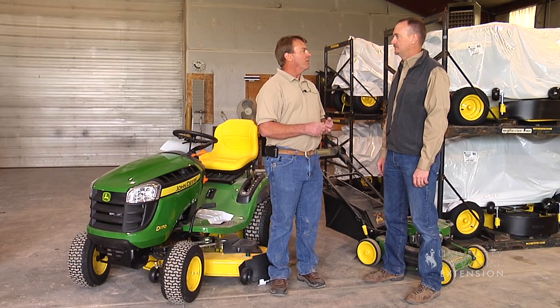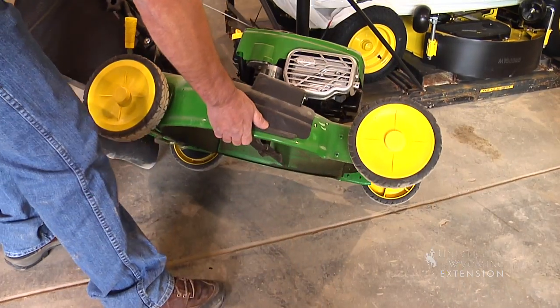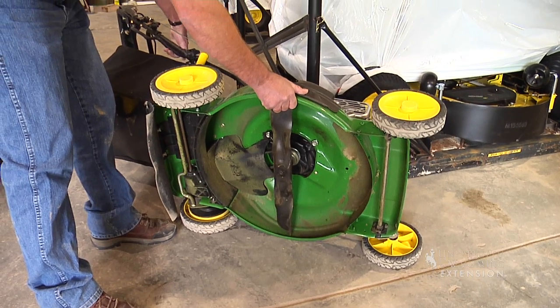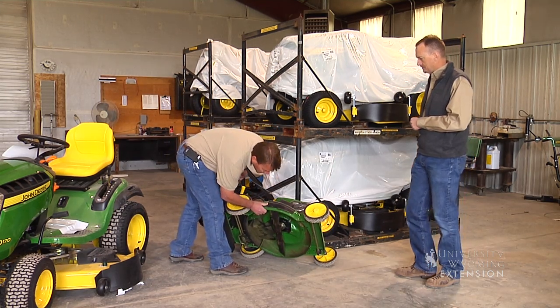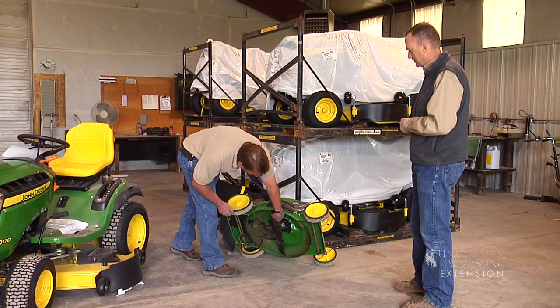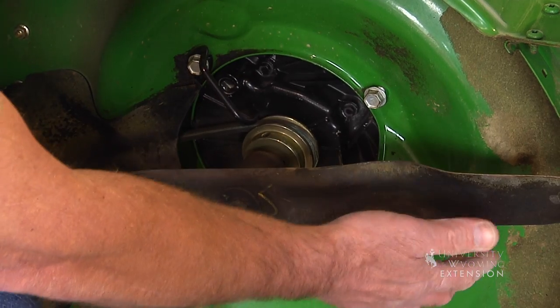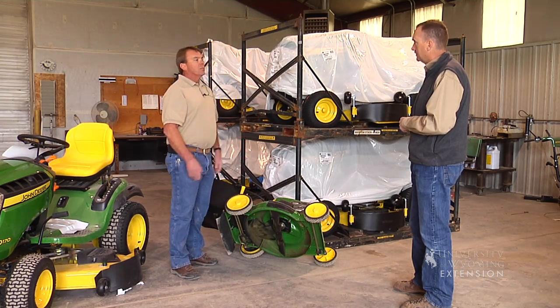Second, I would recommend that they check all their belts and idlers and blades, making sure the blades are sharp and the belts are in good condition. A person has to a lot of times get the mower tipped up in a position to gain access to the blade. Again, making sure the engine's off — you want to inspect your blade and make sure it's sharp.